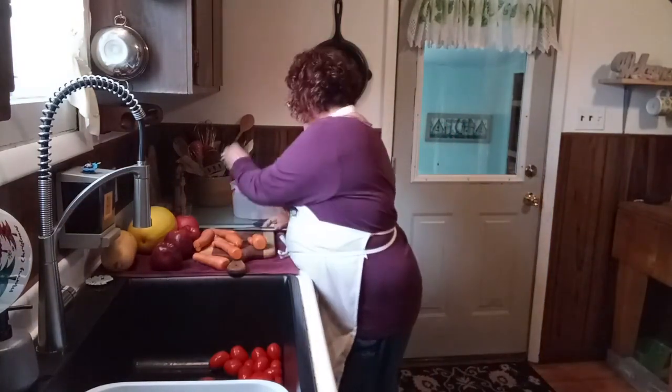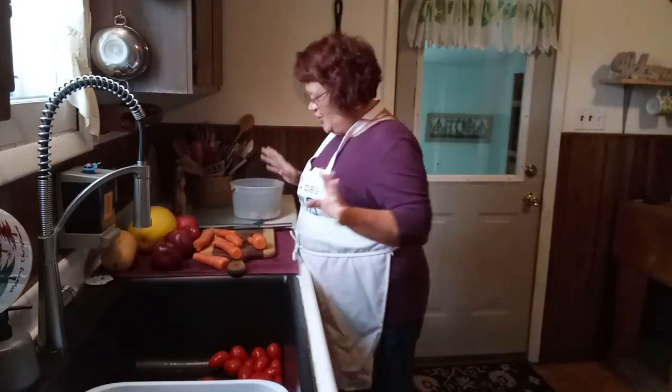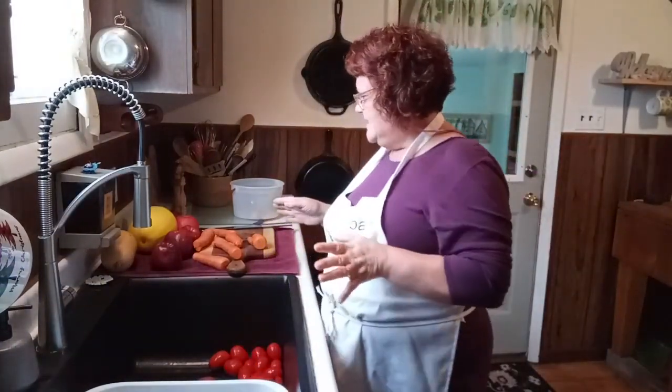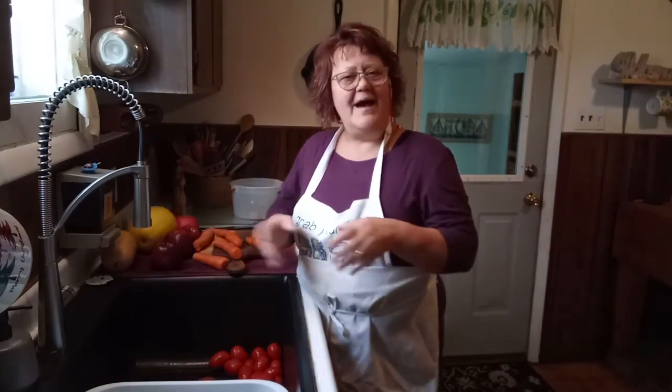I just wanted to tell you what was going on so you didn't think I forgot about this or wasn't going to share my freeze dryer journey with you — because of course I am. We'll be going down there in a few minutes and I'll show you the setup. I'm so excited, it just made my day. But for right now I'm just chopping. I'm going to chop up the celery, carrots, and cabbage, and I'm just going to pre-freeze them in bags so when I'm ready to freeze dry them I can just empty the bags right out onto the trays and away they go in the freeze dryer.